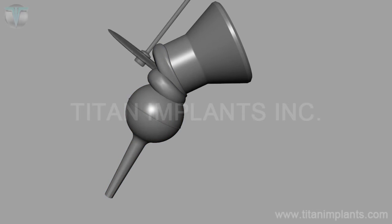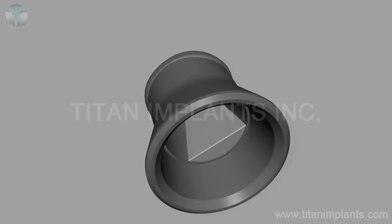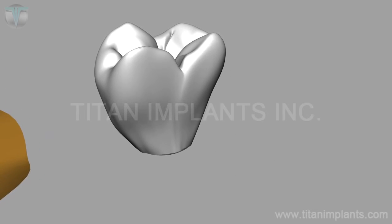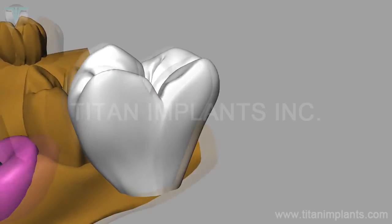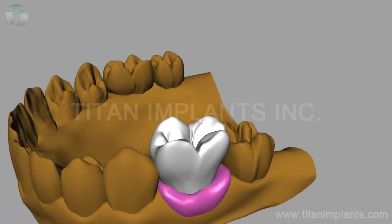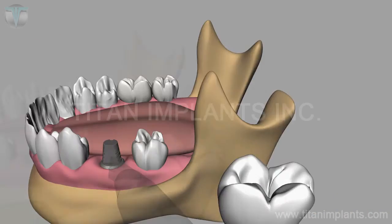Cut and prepare for a porcelain crown or composite restoration. Now it is ready to cement for the final restoration.